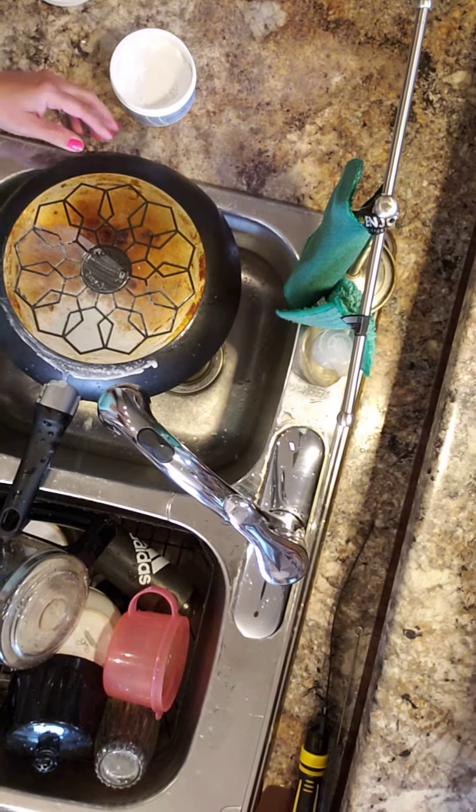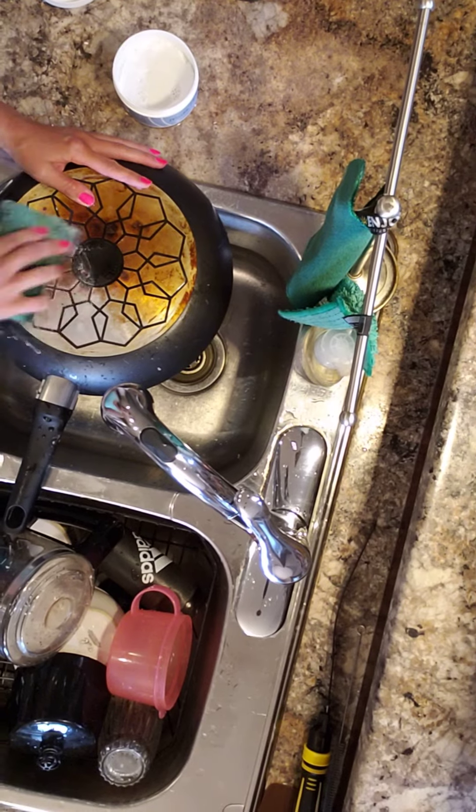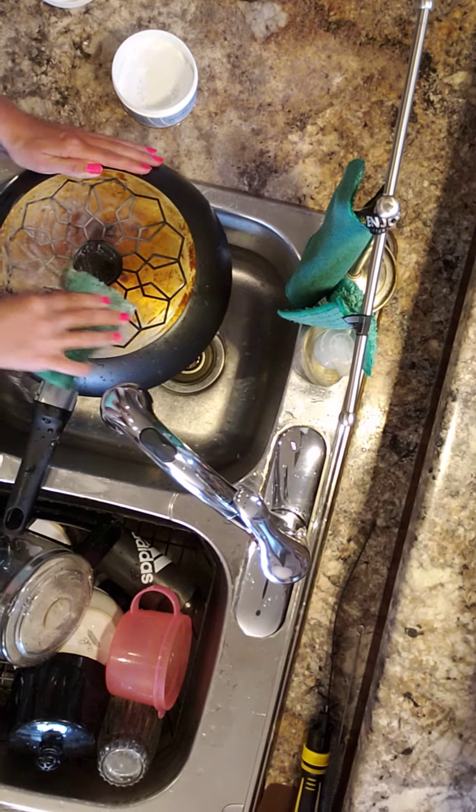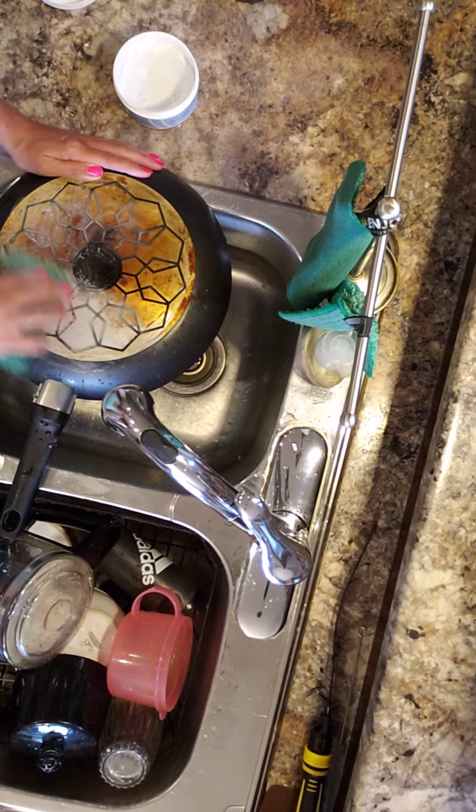So there you go. You can see this will take me maybe 10 minutes to do the rest of it. Just go around in circles, and you can have your pot looking like brand new very shortly.